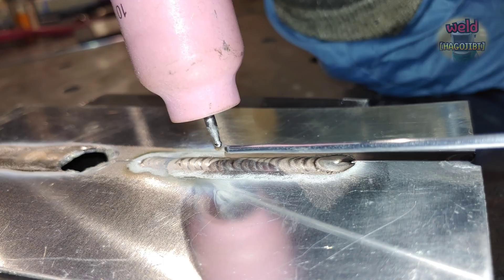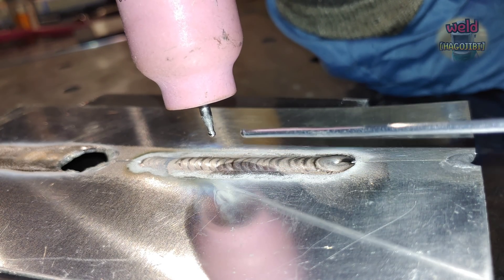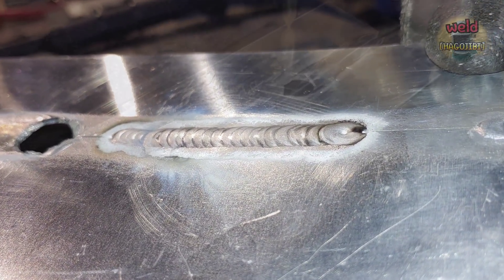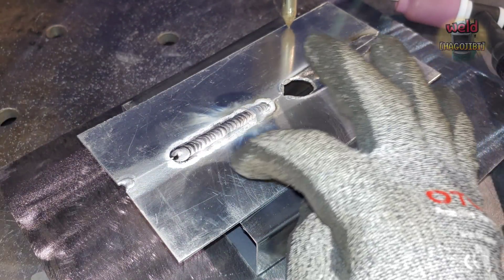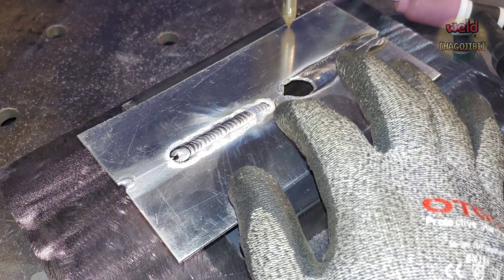There is a welding technique using special settings for thin material. While it may seem difficult at first, it is actually based on a simple setting and straightforward principle.